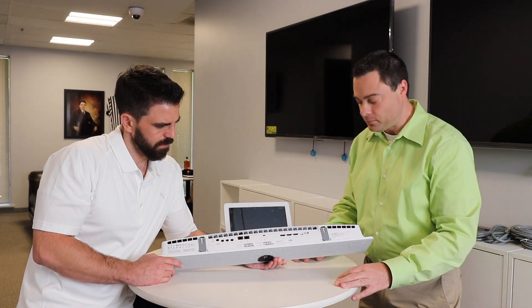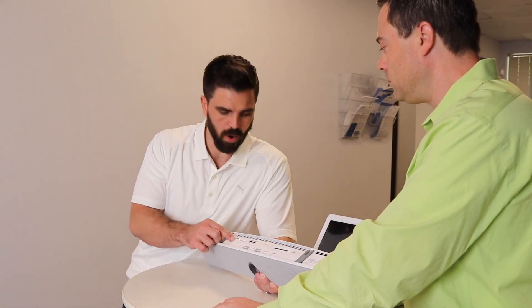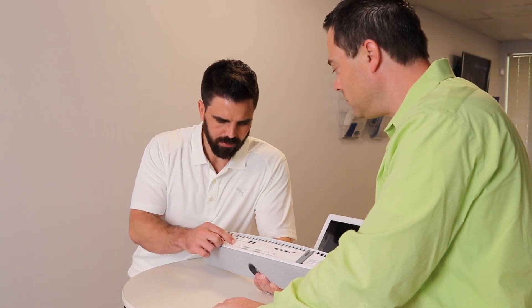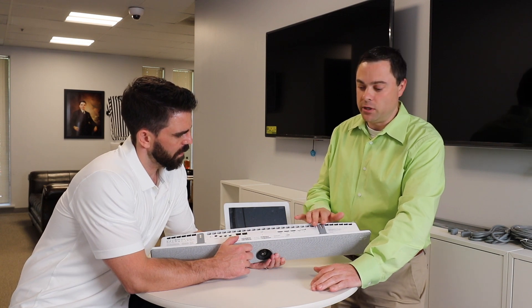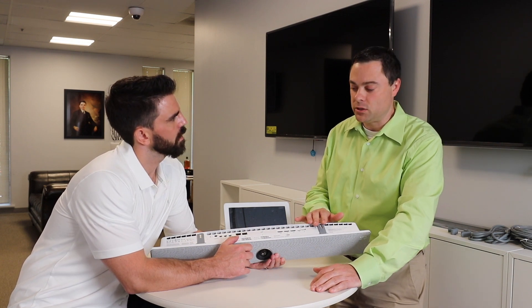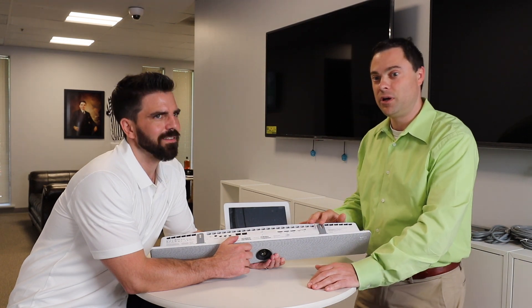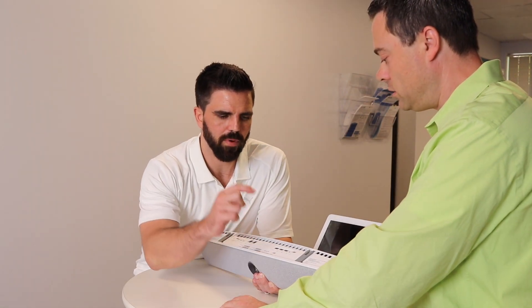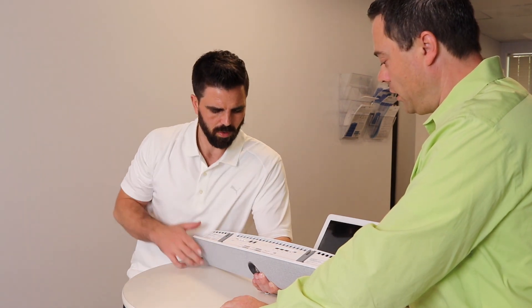Pretty much everything is built into the unit. So we got power, mic in, sound out, touch pad, and network. There's also a lock — obviously it's going to be mounted on the wall or TV, but it's technically just as easy to take away. So two displays, input and service port. We're not really going to use the service port on this — it's going to be working right when we plug it in.